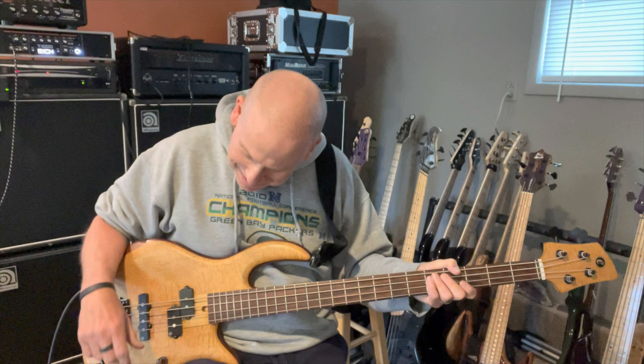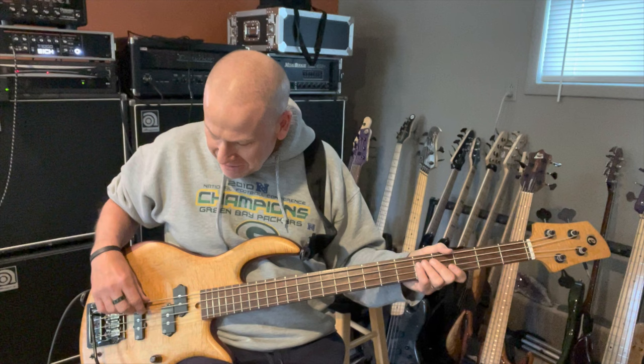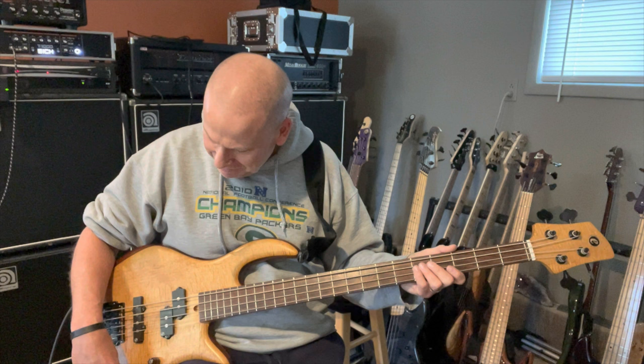You can also just favor the bridge pickup for more of a Jaco kind of tone. Usually I'll cut the treble back a little on that.